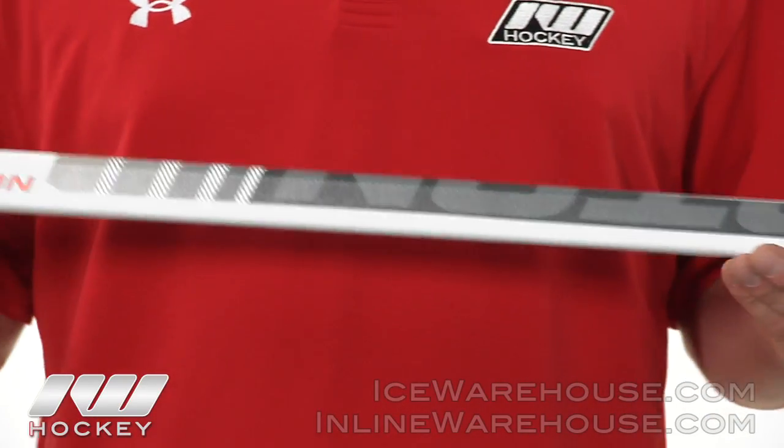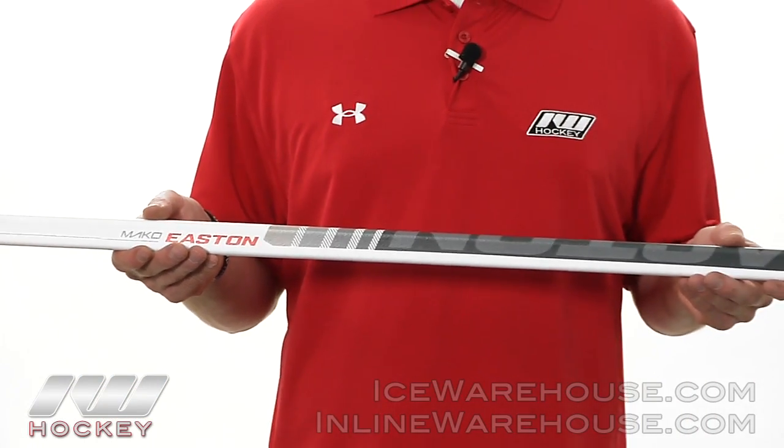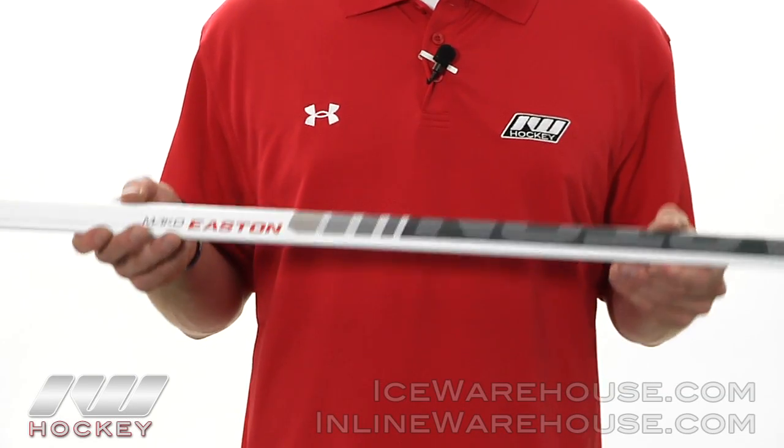Moving down the shaft, this shaft is wrapped in a ballistic woven Kevlar. It does help provide the vibration dampening and also improves the puck feel as well. This will also protect the stick from slashes and those heavy shots.